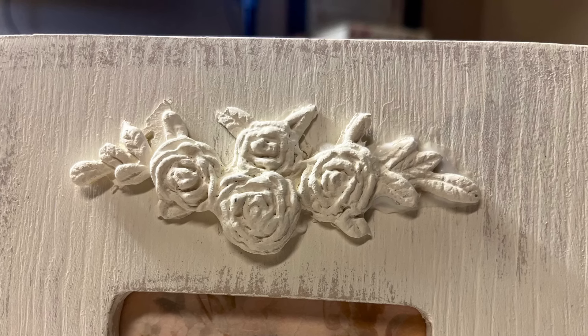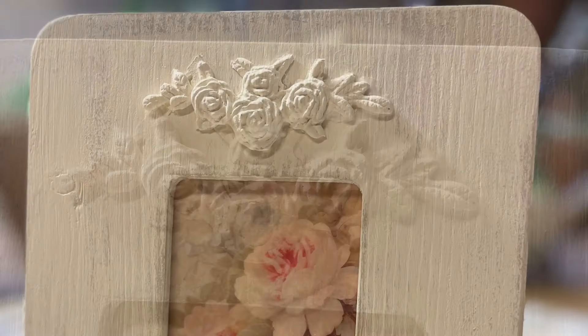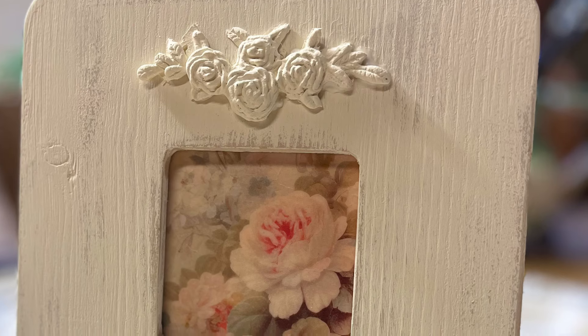Here's the result, and I will show a before and after of all of these projects at the end of the video.